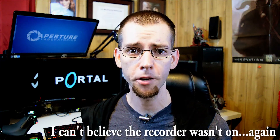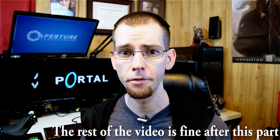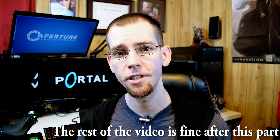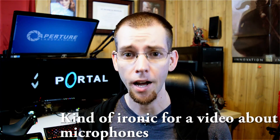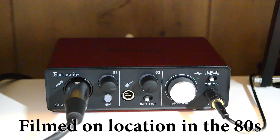USB microphones, like the Blue Yeti or the USB version of the AT2020, are pretty much standalone packages — you don't need any additional equipment. You just take them out of the package, plug in the USB cable, and you're good to go. However, this is the XLR version, and it's slightly more complicated because we can't just plug an XLR cable directly into the computer. So we need something to go from XLR to USB, and that's where something like the Scarlett Solo audio interface comes in.